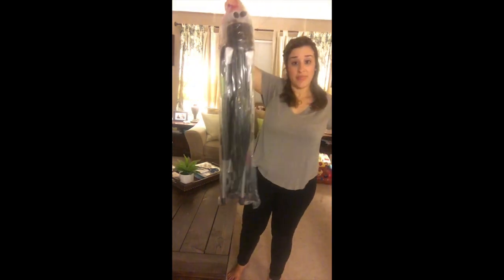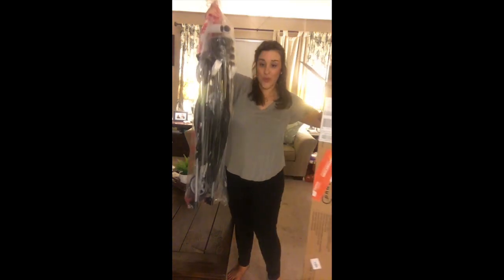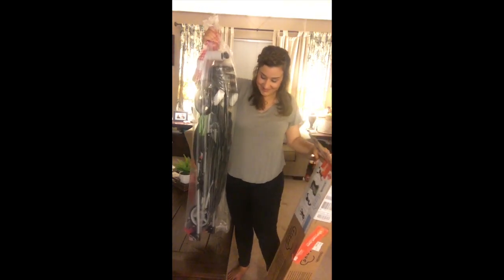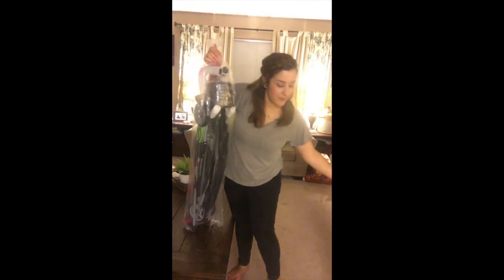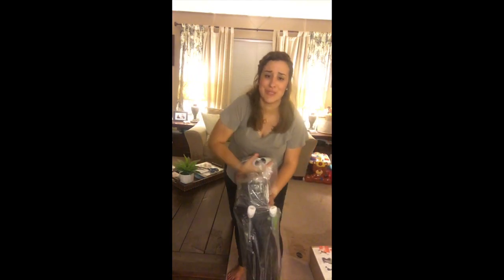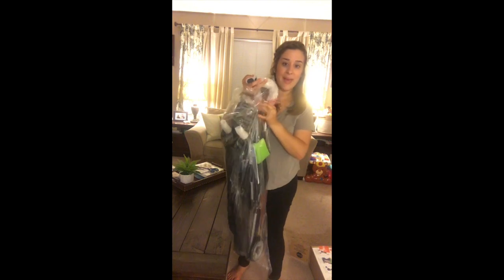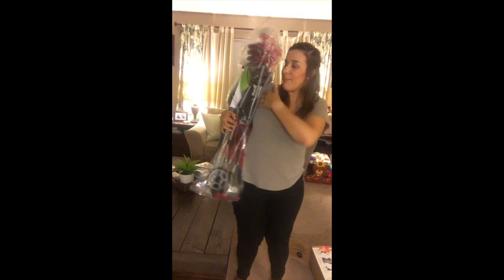I'll tell you one thing — I'm loving that I just pulled it out of this box with one hand and it's not killing me. I mean I feel like it weighs like what my son weighs, so winning in that department. I'm hoping that it's as easy to assemble as it was easy to pull out. Love how compact it is. It's tiny — I feel like you could just strap it on like a backpack and walk around the airport with this thing.